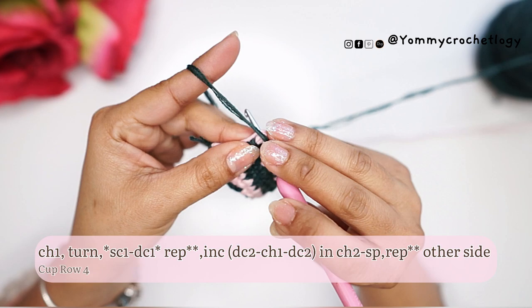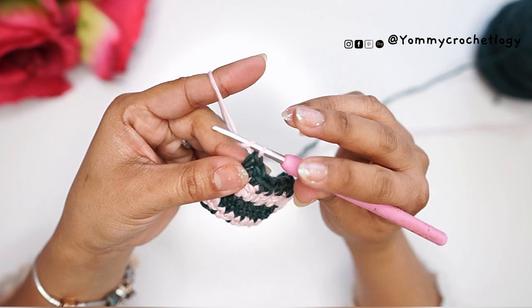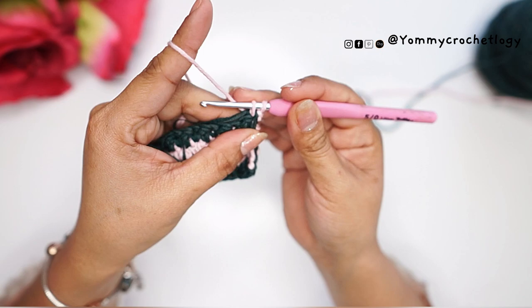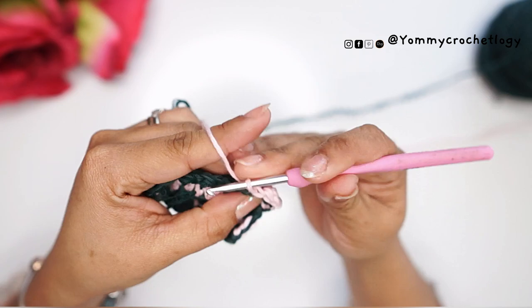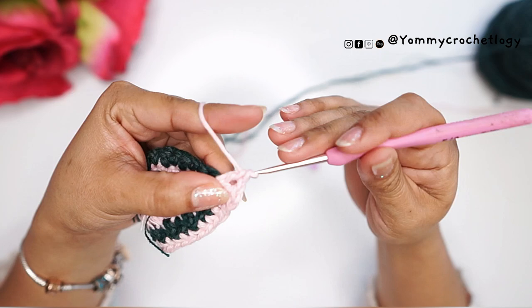At the end of each row, do not finish the last stitch — drop that color, pick up the second color, and finish the stitch with the second color yarn. Chain one and turn your work. To summarize the pattern: always leave the last stitch unfinished and pick up the second color. Start with chain one and single crochet to keep the edges straighter. Follow the houndstooth pattern of single crochet and double crochet until you reach the stitch marker, and increase there — always two double crochets, chain one, and two double crochets in the same chain space.